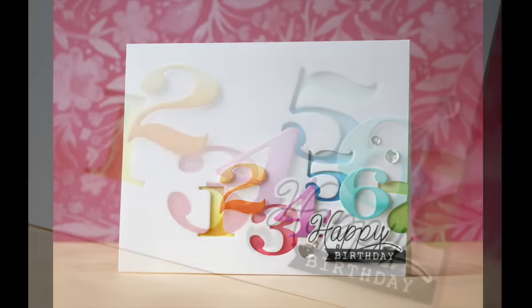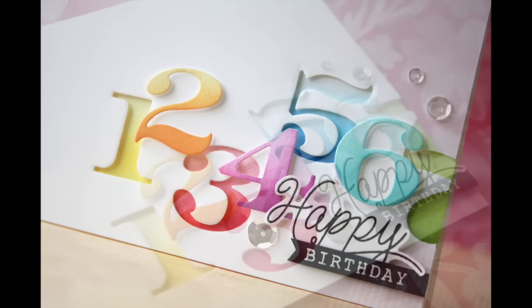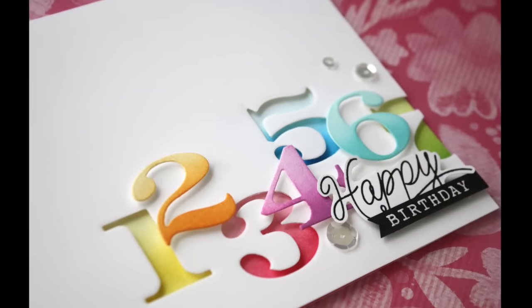Hi everybody, Laura here. So glad you're joining me. Today I have a project to share with you using some goodies that came out in Mama Elephant's January release.